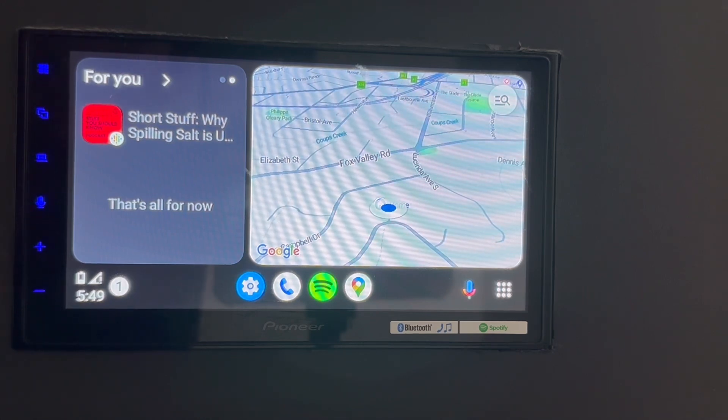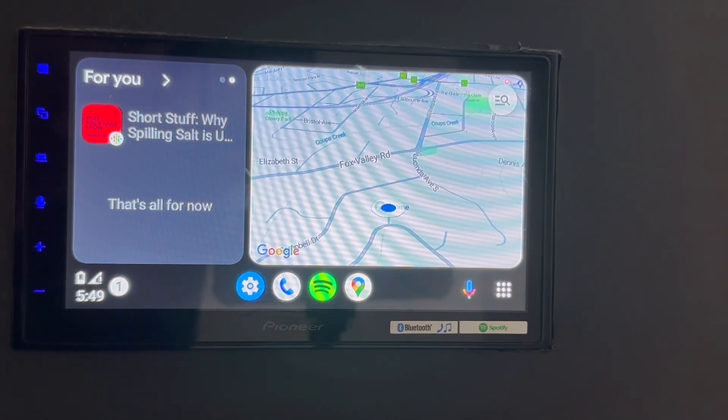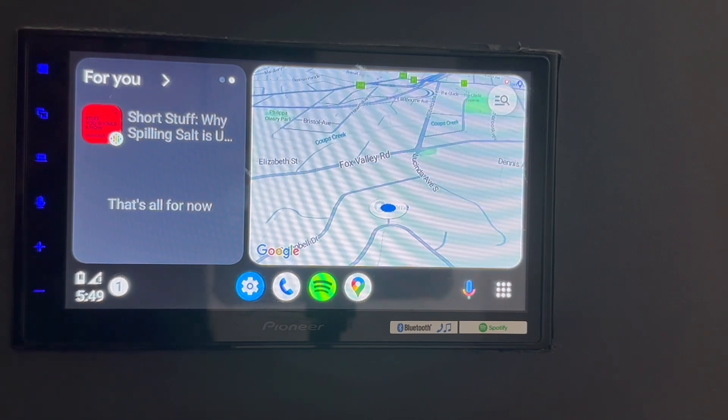We call it 3-in-1 — three devices in one — because this device also has AirPlay. So you can mirror an iPhone screen into this device, and we're going to show you how this works.